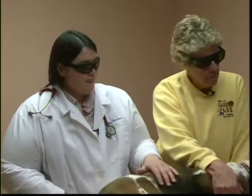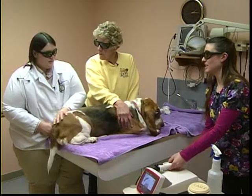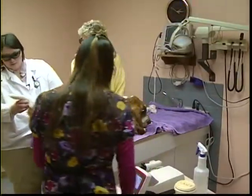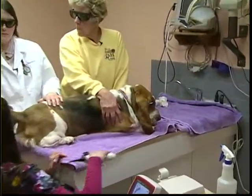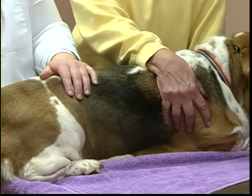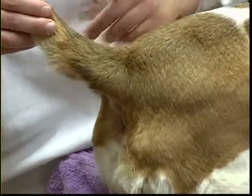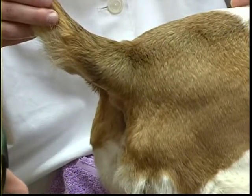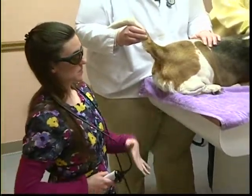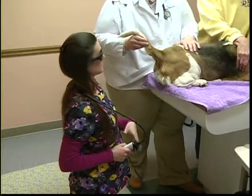Sophie also has a hot spot on the underside of her tail, created by her anal gland problems, so a second treatment area is being addressed. Dr. Becky switches to a different — but still non-contact — wand head. The previous treatment used 7 watts; this one calls for 4.5 watts, so a smaller head is used. The wattage determines which size head is appropriate.